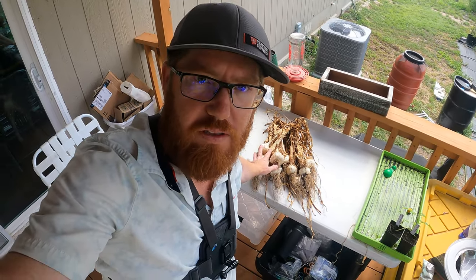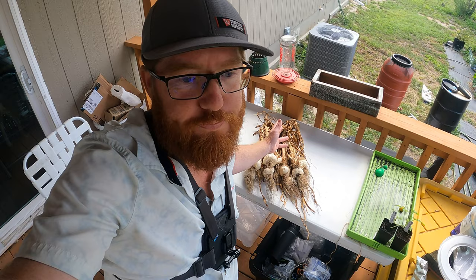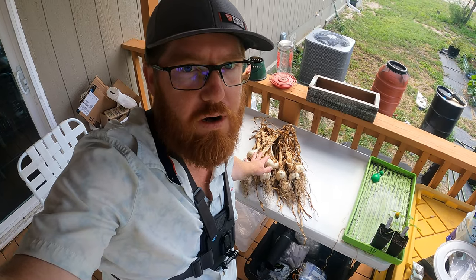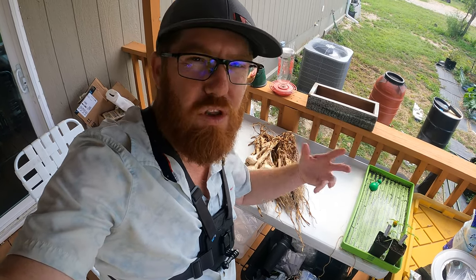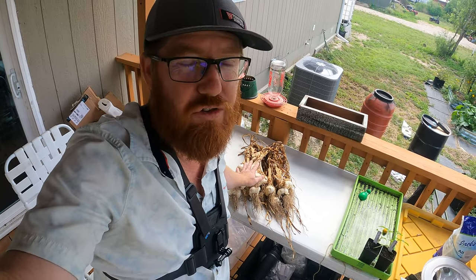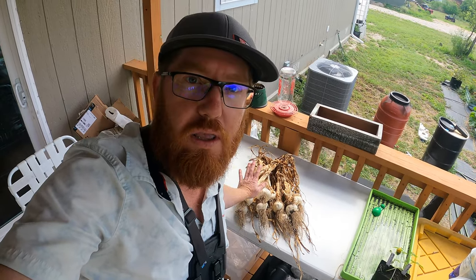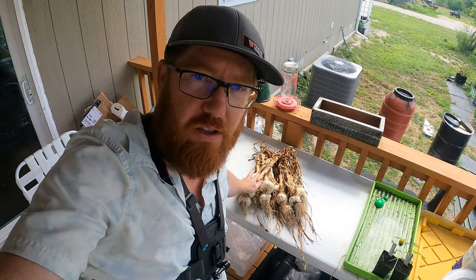Welcome back to the Daily Grind everyone. I've got garlic. I had picked this garlic maybe a month ago and I've been letting it dry, which took a lot longer than I thought it would because we've got a pretty humid environment here. There was a lot of green still on it for quite a long time but it's finally dry. I'll bring you guys in and show you the harvesting process, how I hung it, and then we're going to braid these. Let's get to it.